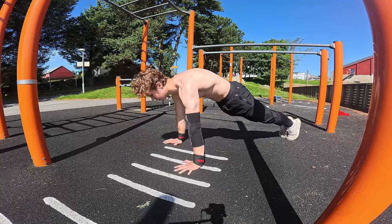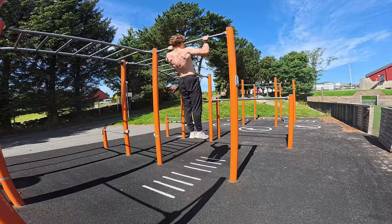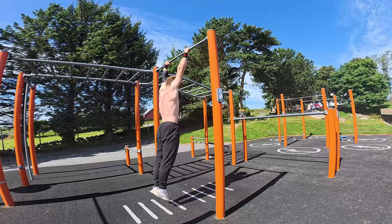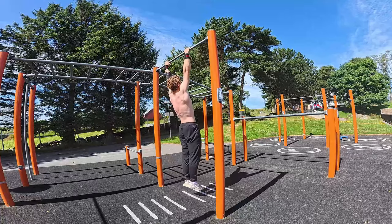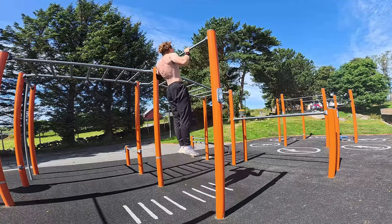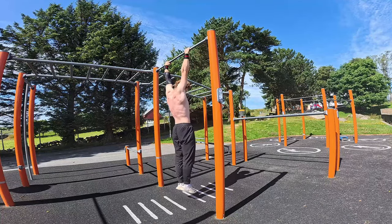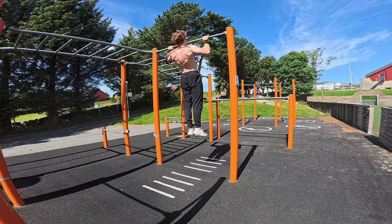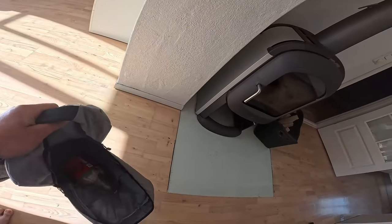Now let's move on to pulling exercises, which target your biceps, lats, and rear delts — or the back of your shoulders. The main one is pull-ups. Regular pull-ups are essential for upper body strength and an exercise we'll use a lot in the future. First, it trains the way you use your back muscles together, which will be crucial when you start working on more advanced movements like the front lever. Second, it's easy to add more weight when needed.